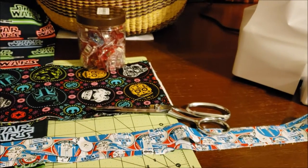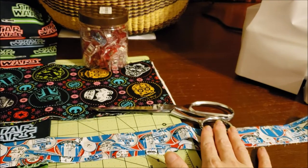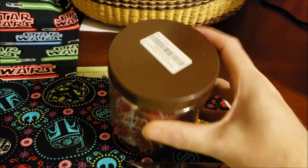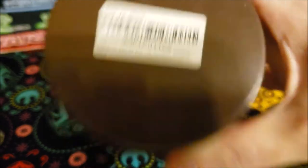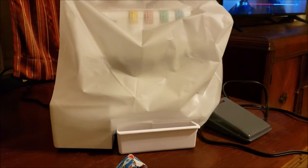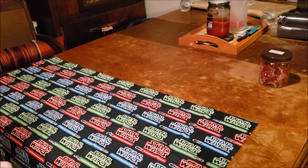You'll also need a pair of scissors or rotary cutter to cut out your fabric — I used a rotary cutter and a mat. You'll need scissors to trim your ends and cut your threads, and you'll also need either craft clips or some pins. And of course you'll need your serger. Let's get started!